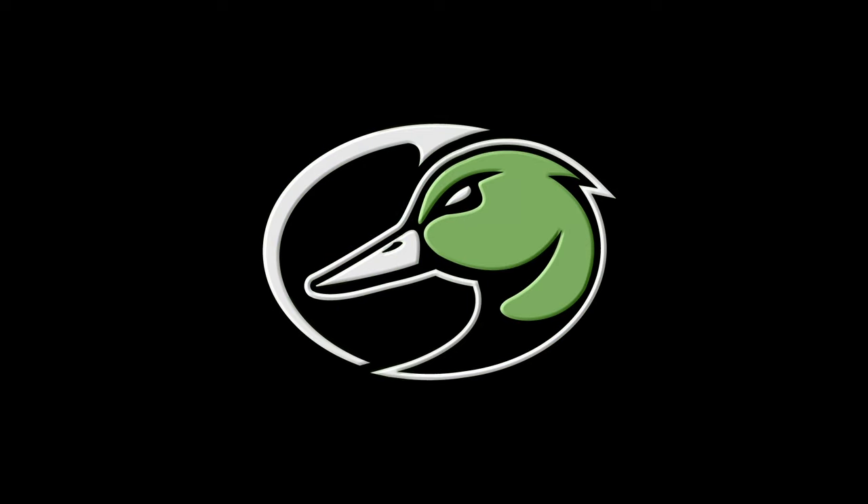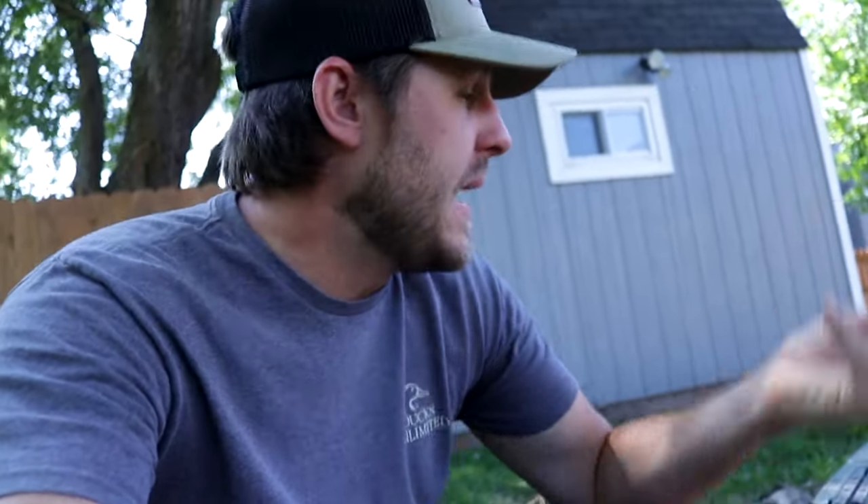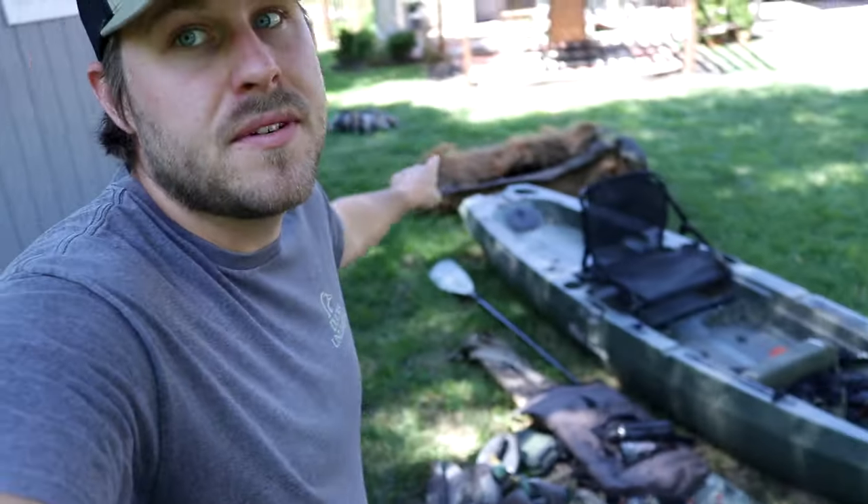Welcome back for another one and today we're talking kayak duck hunting. As many of you guys know, I do a lot of hunting out of a kayak and I get questions all the time from people asking me about the gear that I use, the blind that I use. So today we're going to go through a whole rundown of the essential items that I think everybody should have when they go kayak duck hunting.